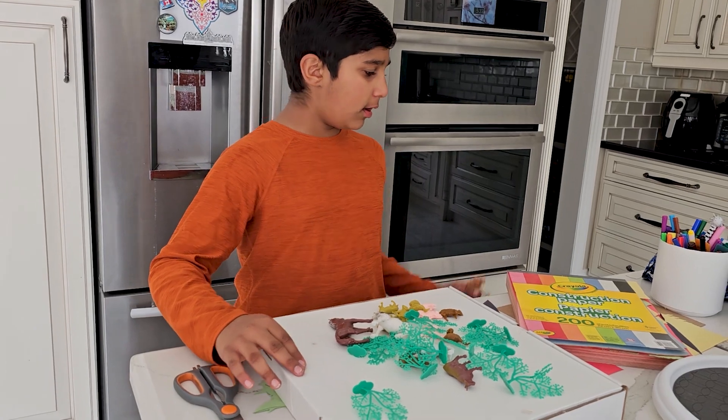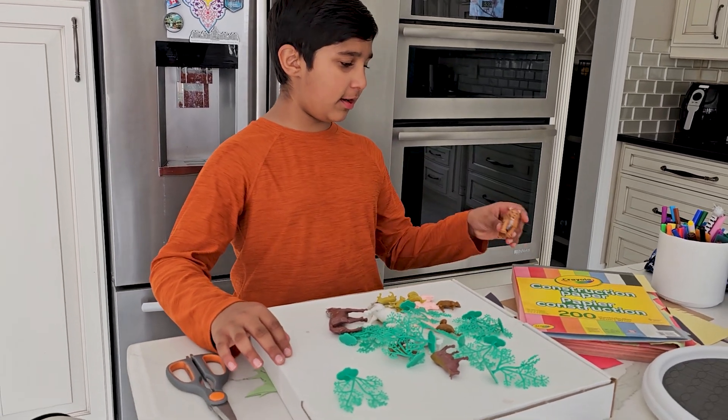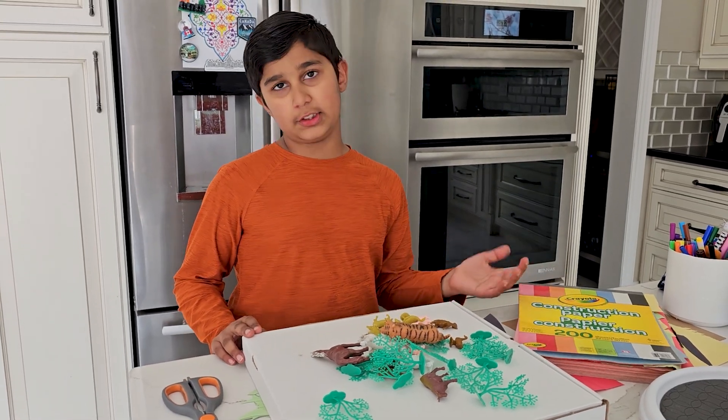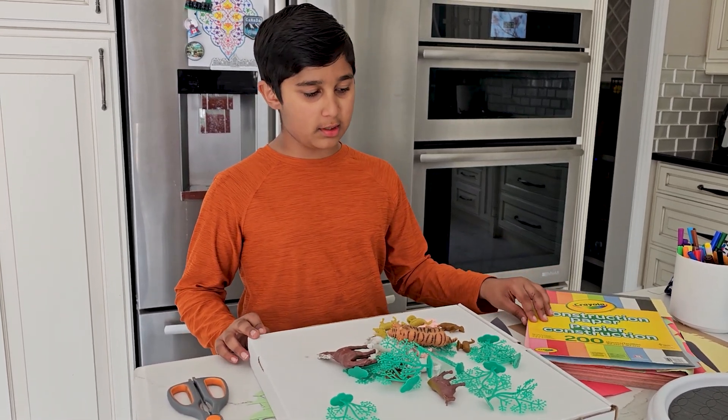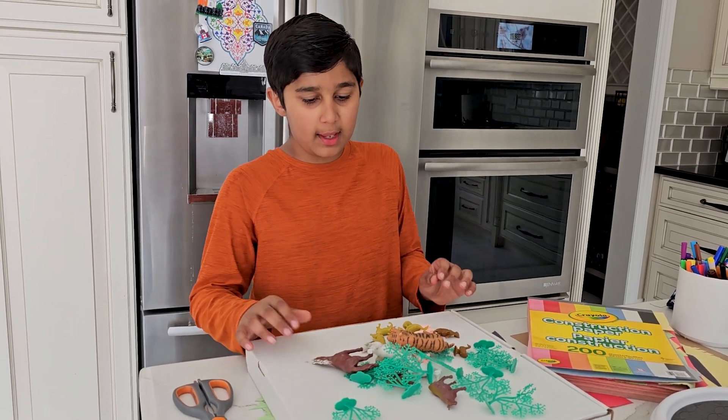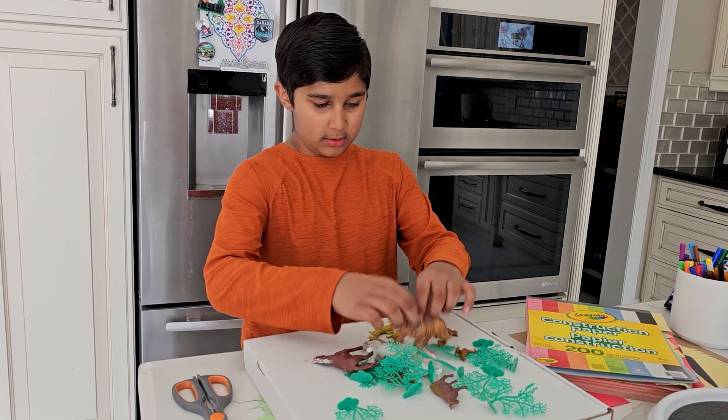I have construction paper right here and these toy animals. I'm going to build the grass, trees, and fungi — with decomposers like worms in that. I'm going to put different sections like that, so let's go.